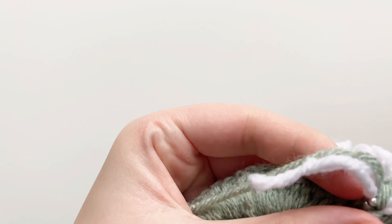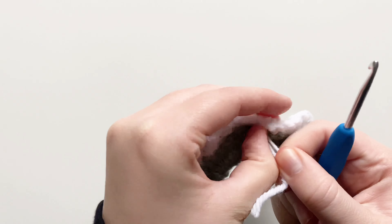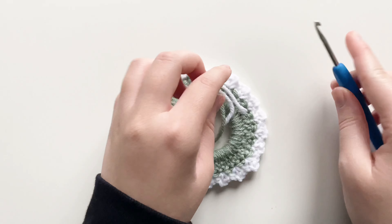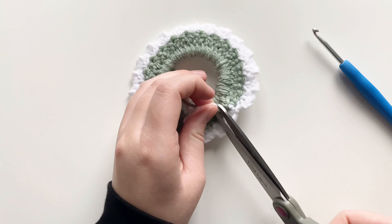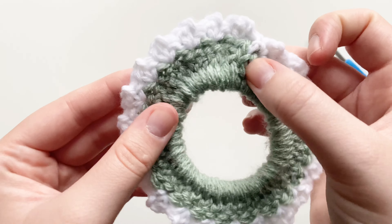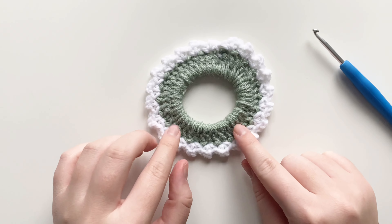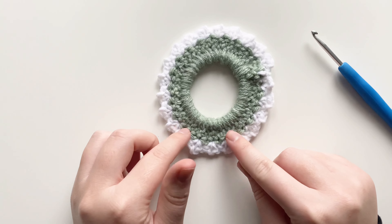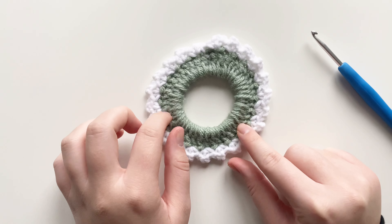If you flip it over, you'll have a bunch of loose ends on the back. Since I'm placing mine on a garland, I'm not being too fussy about tucking them in — I'm just securing with a double knot and weaving through any nearby stitch. If you're gifting this or want it to look clean, take more time with the ends and you can even secure the area with tacky glue that dries clear. Make sure you're using the front of the wreath for the next part — the stitches on the front look really nice, but the back doesn't look as good.